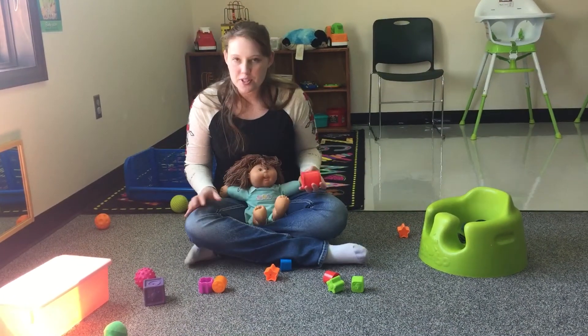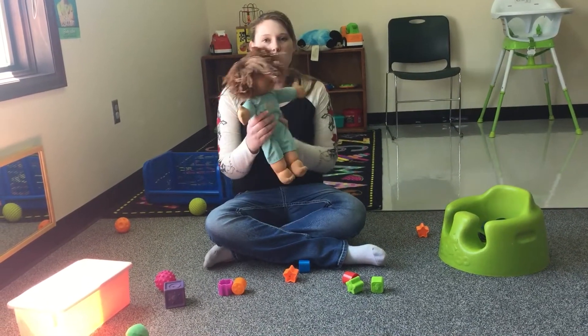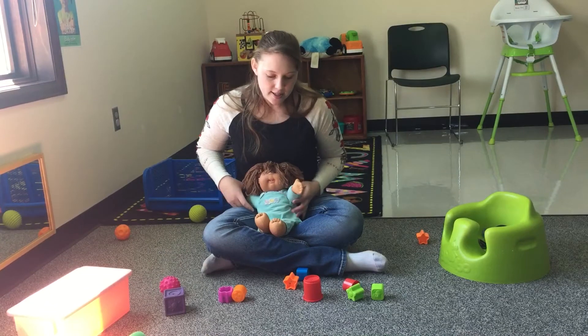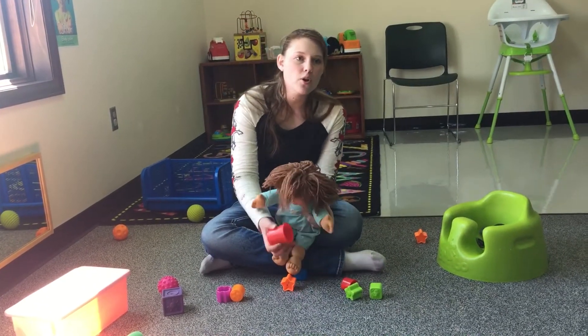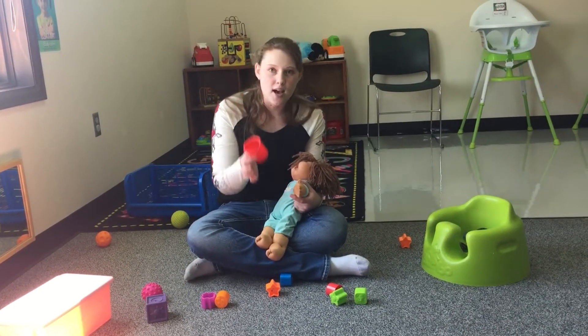An excellent time to do this is during the cleanup activity. I'm going to be holding my baby — let's call her Zoe. A good way to do this is to have her lean over and pick up a toy, or you can hand them a toy, and as you do so, talk about it — like "red cup."